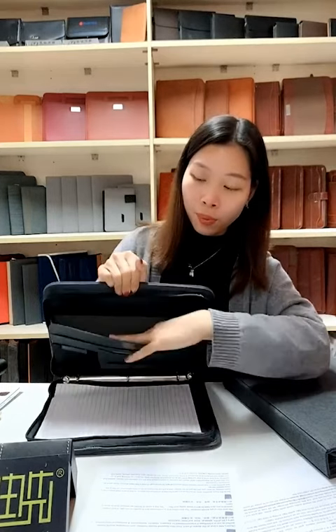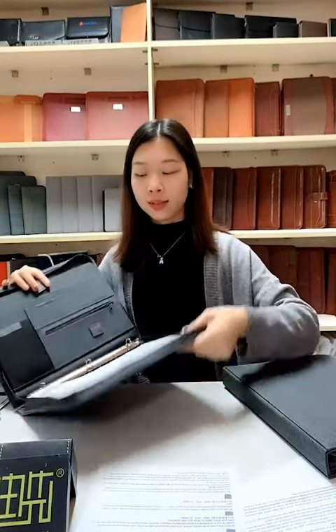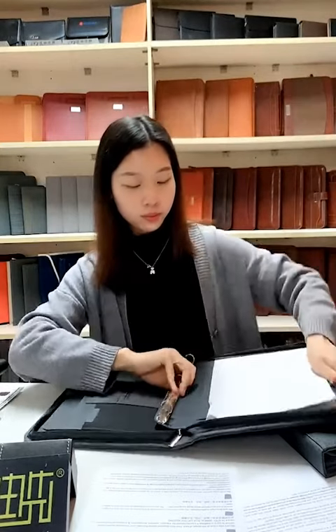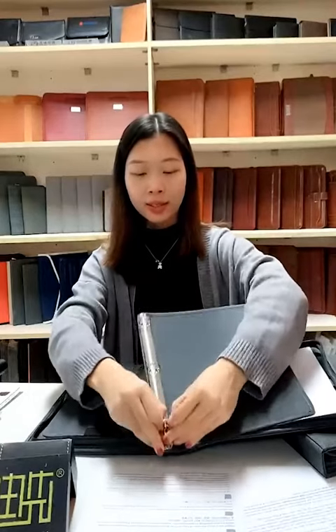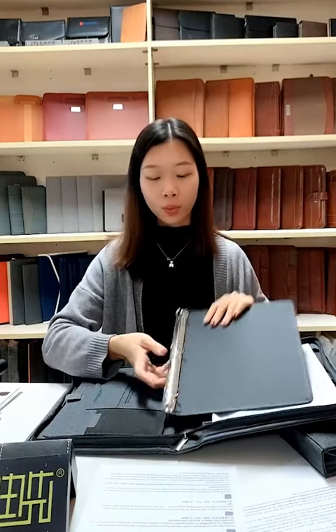Here we can also put our notebook — this is a very practical design. In the middle, it comes with a ring binder block that we can take out and put our files inside. It is a three-ring binder, but we can change it to a two-ring or four-ring binder depending on your requirement.